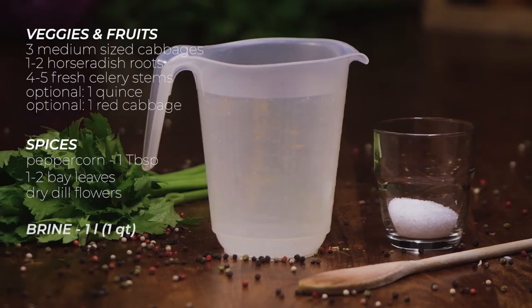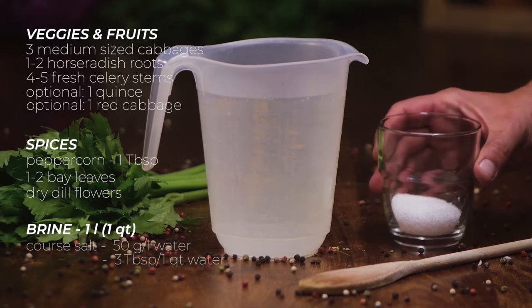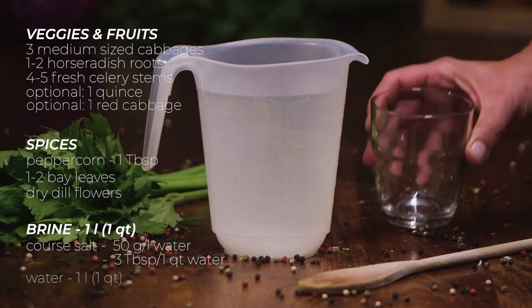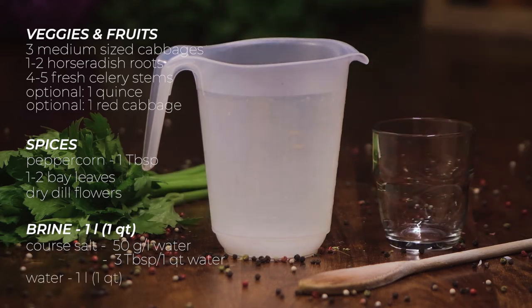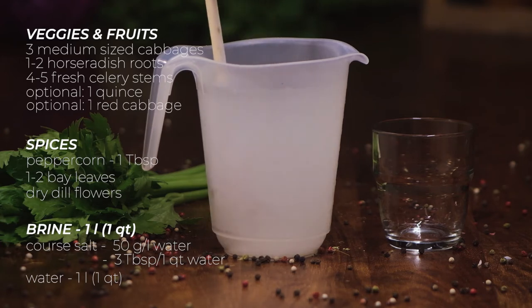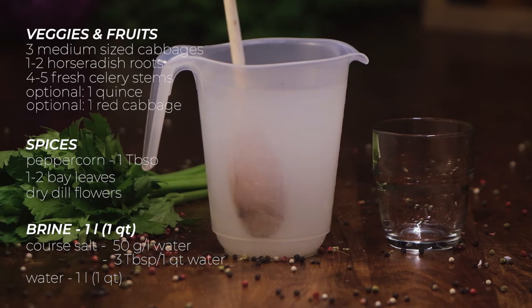Here are the quantities for 1 litre of brine — multiply them to get as many litres as your container calls for; I used about 8 litres to fill up mine. Mix 50g of coarse salt without iodine for each litre of water and stir until the salt is dissolved. You need a container with a large opening where everything fits nicely, or you can choose smaller jars if you're going for the chopped cabbage sauerkraut style.